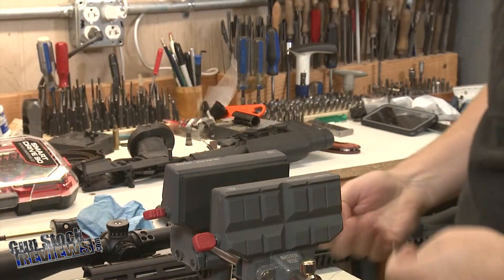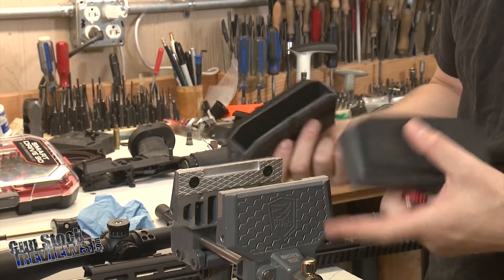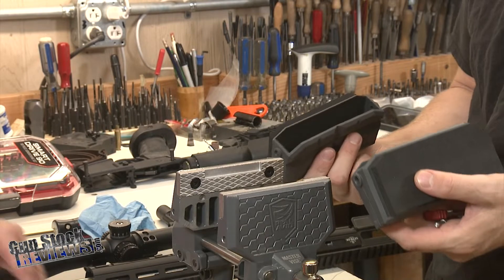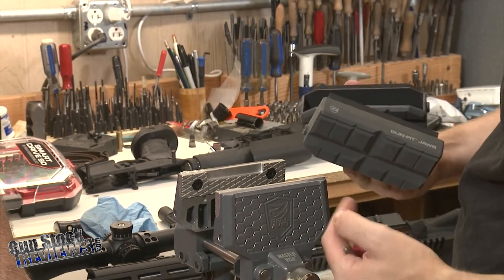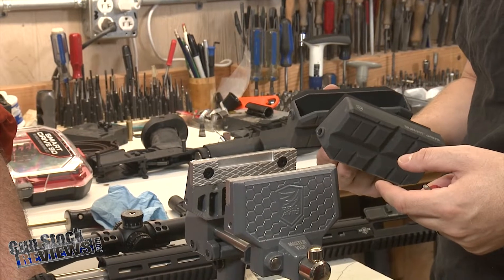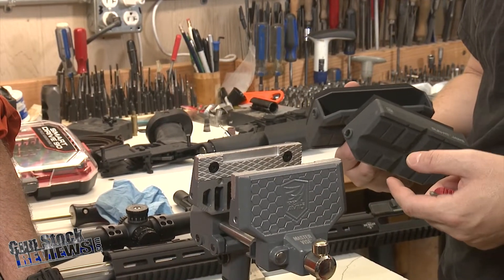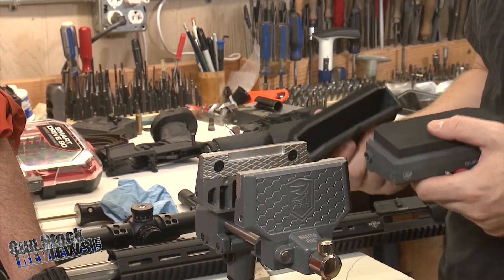Some of the things that are nice about this are as follows. You have the standard aluminum vise jaws, so you can clamp some stuff. This is going to mar your finish though if you're going to work on that, but you can do a little bit more precise clamping. This isn't what I would consider a heavy duty vise, but it's a really handy vise.